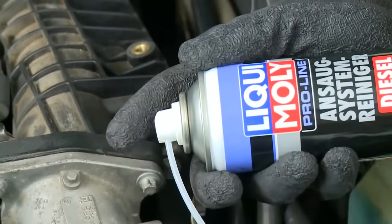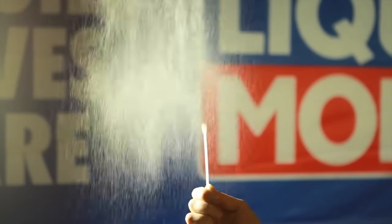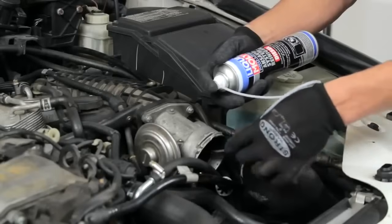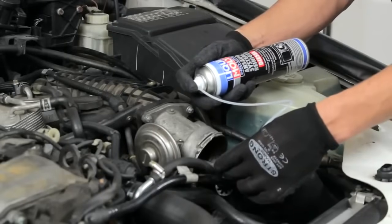Upon restarting, shorten the spraying intervals to continue the cleaning process. The specially engineered tip of the spray extension hose creates a fine mist for complete, even coverage. Clean the entire length of the inlet system by moving the long spray extension backwards and forwards.